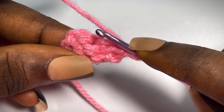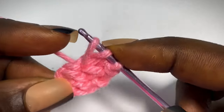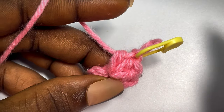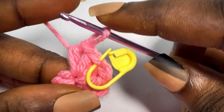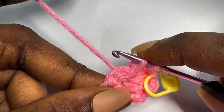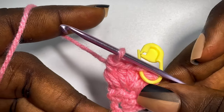In that same stitch, you're going to make 3 half double crochets and place a stitch marker on the second half double crochet stitch — that is where you're going to be increasing for the next row. Then place the last half double crochet. Now in the same stitch that you placed your 3 half double crochets, go in and pull up a loop. In the next — which should be your last stitch — pull up another loop and make your decrease stitch. And that's it for row 2.